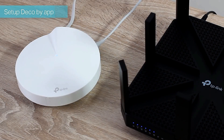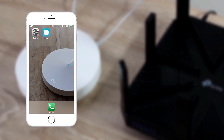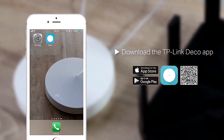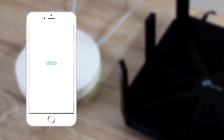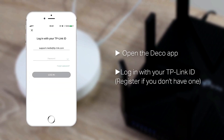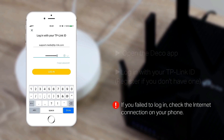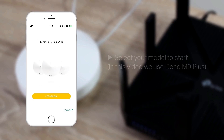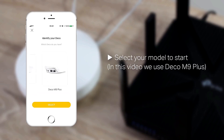Set up Deco by app. Download the TP-Link Deco app. Open the app and log in with your TP-Link ID — register if you don't have one. If you fail to log in, check the internet connection on your phone. Select your model to start; in this video we use Deco M9 Plus.